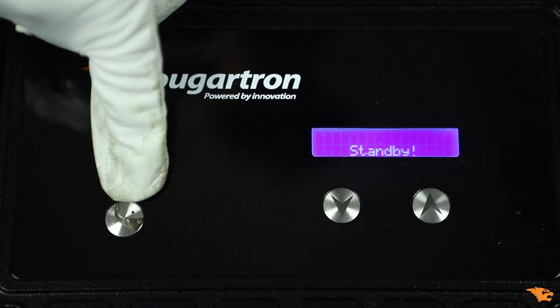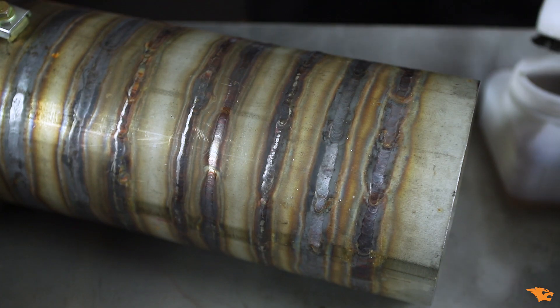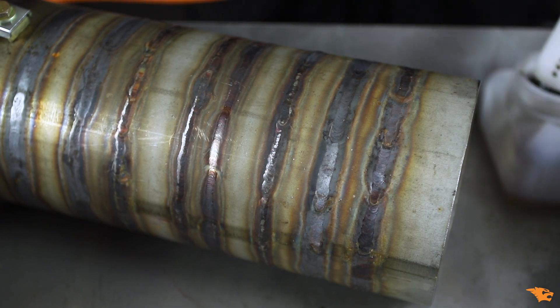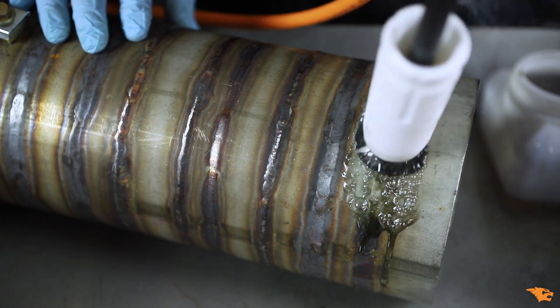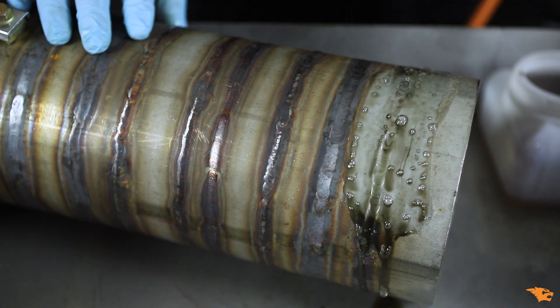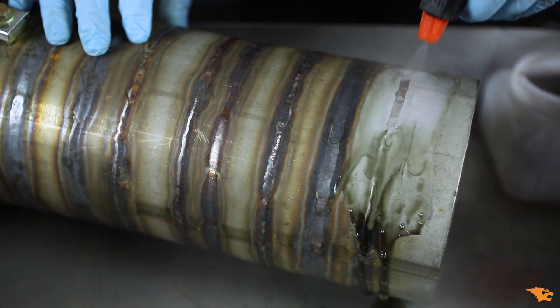Mode 2 is recommended for cleaning darker TIG and lighter MIG welds. Let's see what INOX Fury can do with this heavily oxidized pipe. In just a few simple brush strokes, corrosion is gone for good and the surface can be neutralized.